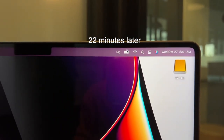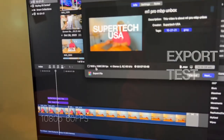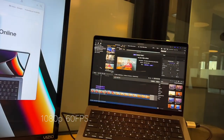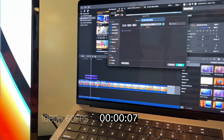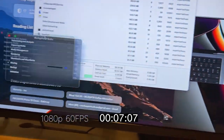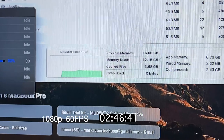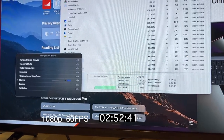It's now 8:40 and we're still at 100%. What I'm doing is exporting a 1080p 60fps file. We'll use Activity Monitor to see how much memory pressure it's using. Also checking how long it takes to render a 7-minute 1080p 60fps video — it honestly shouldn't take much, but we'll see if there are any surprises. 16 gigabytes of RAM — no swap use at all. And it's done.